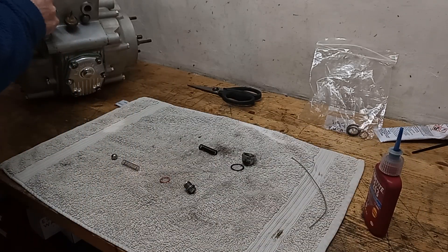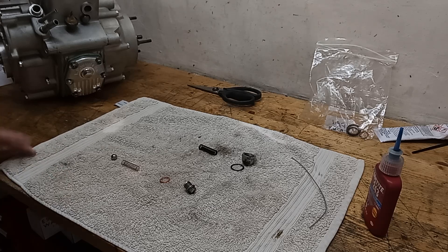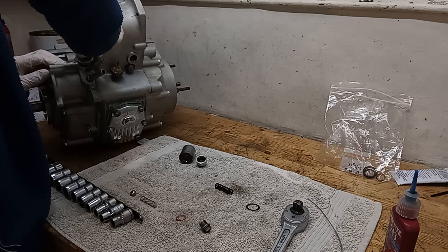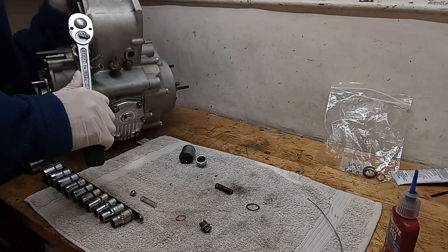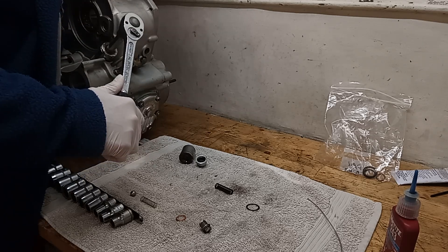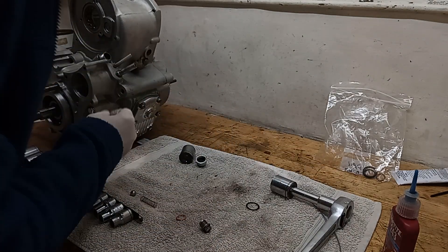I'll start screwing that in. I didn't put this in earlier so that I can hold on to the engine and get it tight - that's why I didn't do it before. I'll get a socket and put that in. There's no torque setting on this, so I'm just going to do it fairly tight. That should be fine. Put the spring in - check we've got the plunger in. Yes, we have. Spring goes in.